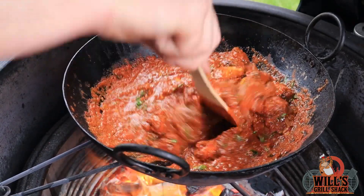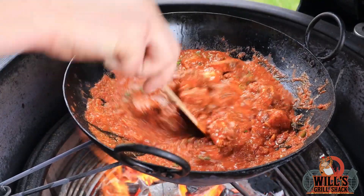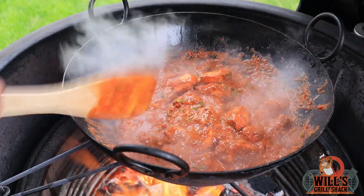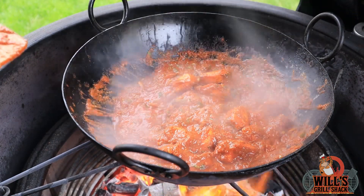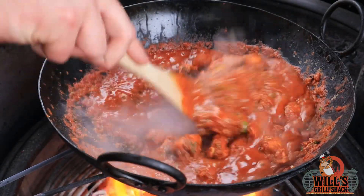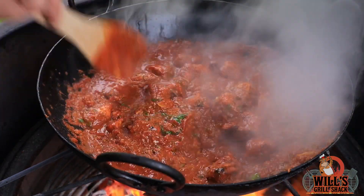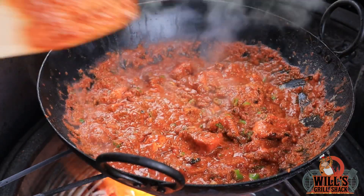You can see the sauce is starting to thicken up, which is what I said it would do. Now you just want to cook that down to your desired consistency. The sauce consistency is where it needs to be — it smells absolutely amazing, the garlic really smells good.